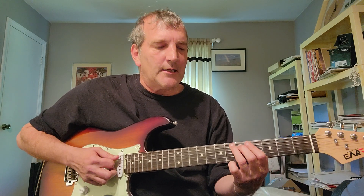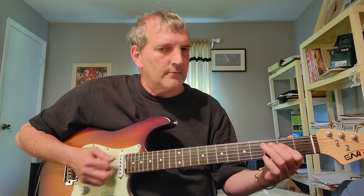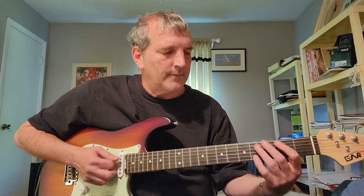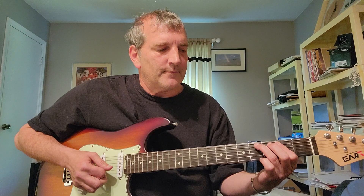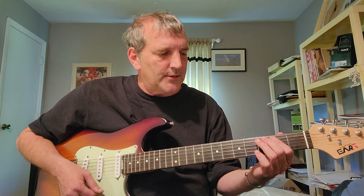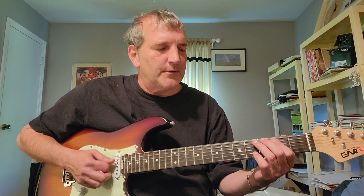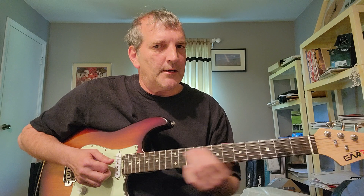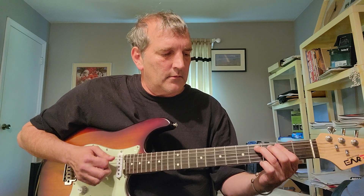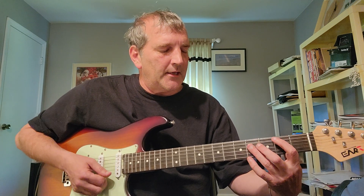So, we're back to that B — we do this again. Then the second time, A right there. I'm barring at the second fret, strings 5 and 4. And then I'm gonna hammer from E2 to E4 on the fifth string. Then play an open E. Slowly... the whole thing.